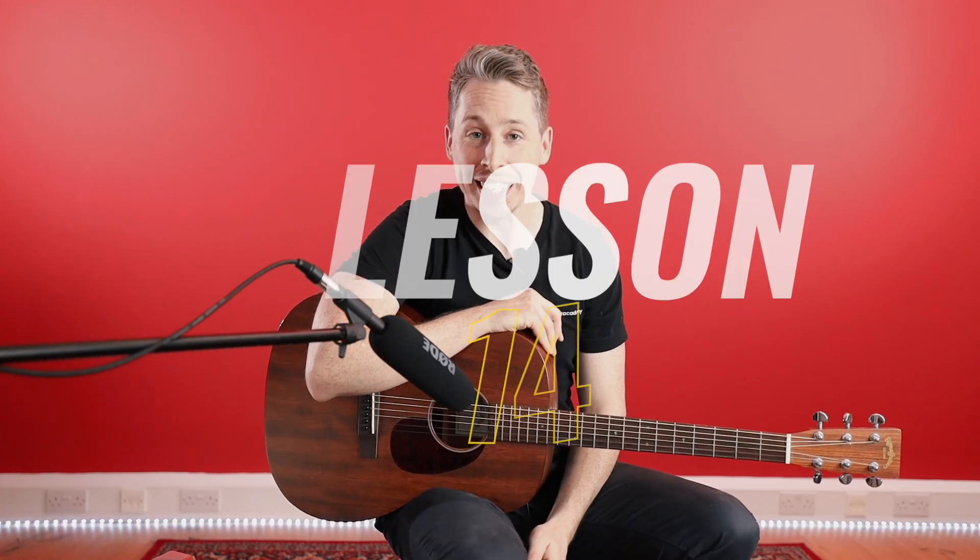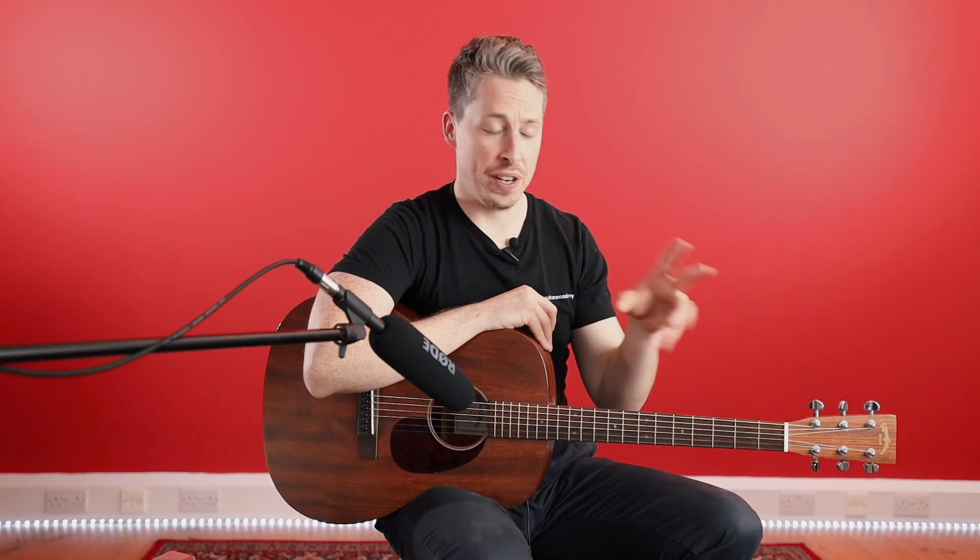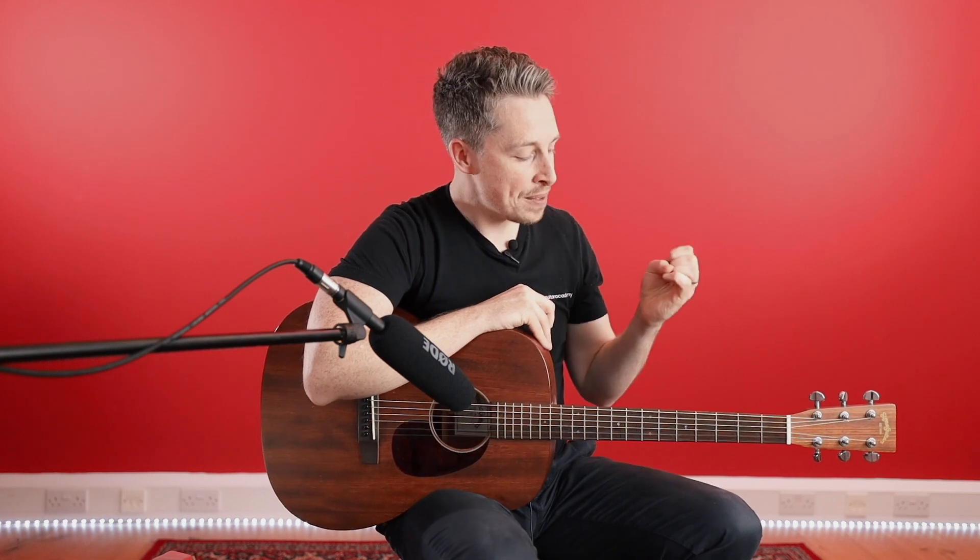Hey guys, Dan here from Your Guitar Academy and welcome back to Lesson 14 in our 30 Day Beginner Challenge. We're now going to continue the song. We've done the verse and we've done the chorus, and hopefully you've been having some success practising those. We're going to bring in the riff now — that opening, really cool, almost cowboy style riff at the start of this track. So pick up your guitar and let's get started.